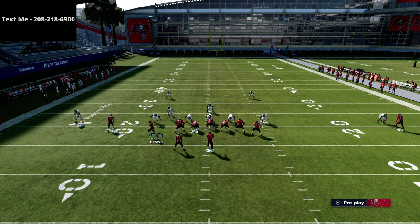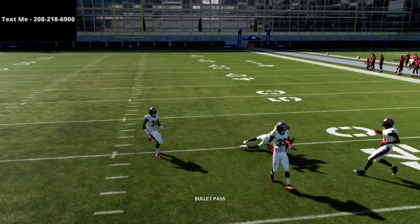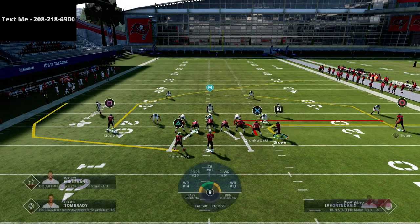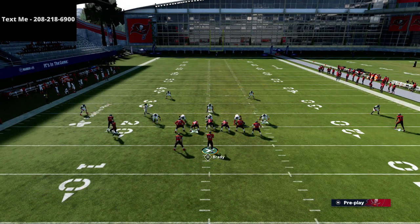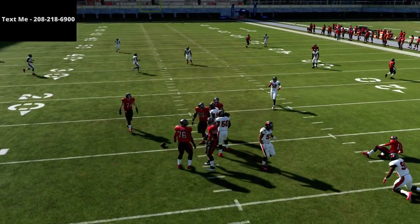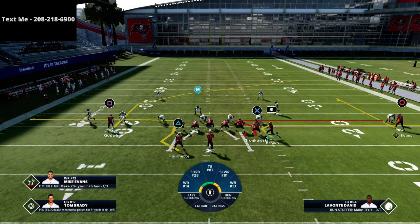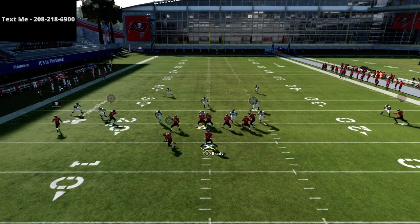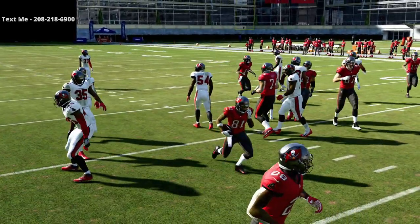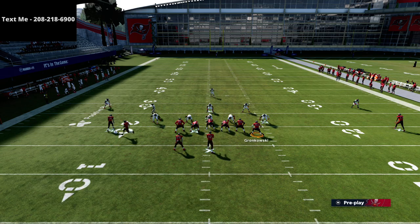If they're coming down on that route, we have this post route that's going to break first. That post route is going to basically beat every single coverage in the game — there's not a coverage that is going to be super successful against it, especially if you have a good route runner there. Against cover two, what you've done is created a really powerful high-low read between the R1 and the square receiver. The more you get him out there, the harder it becomes for your opponent to user both the in route and the post — that's really the idea.